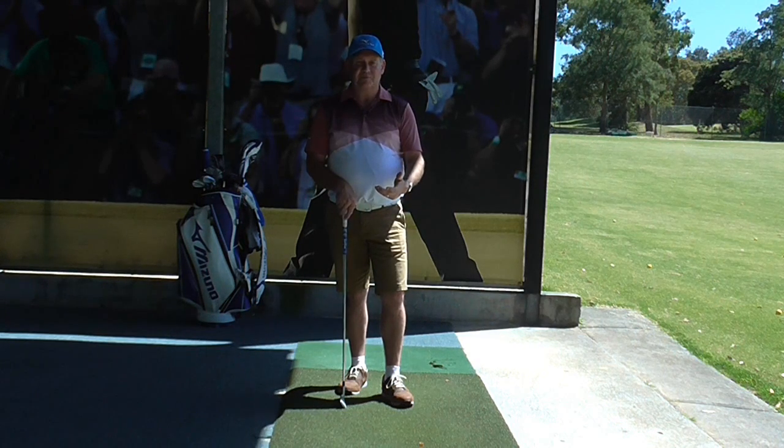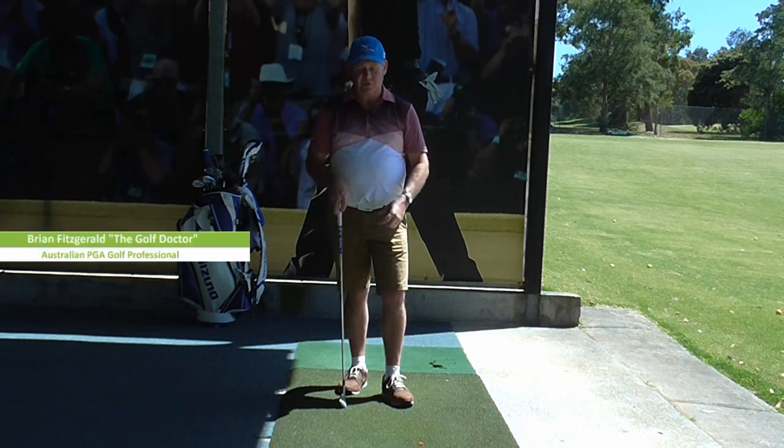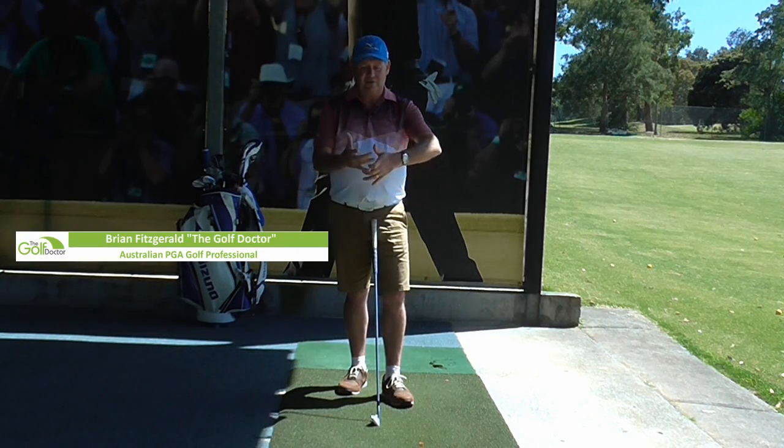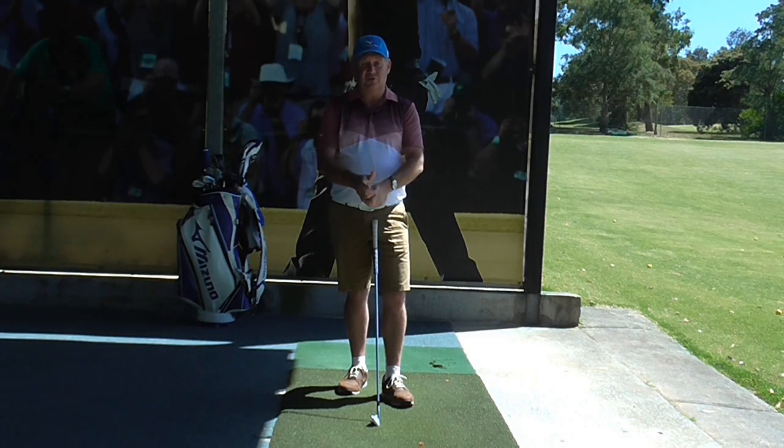So what are the three types of grips that you can use to play golf? I'm not talking about this type of grip — there are plenty of those. I'm talking about the way that you actually place your fingers and hands on the golf club.